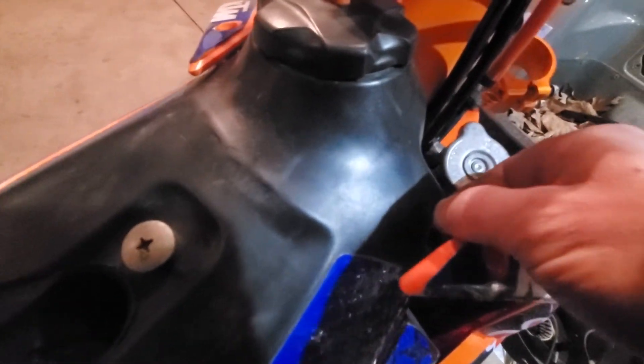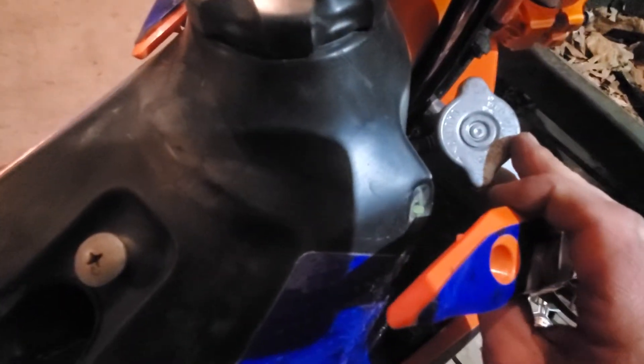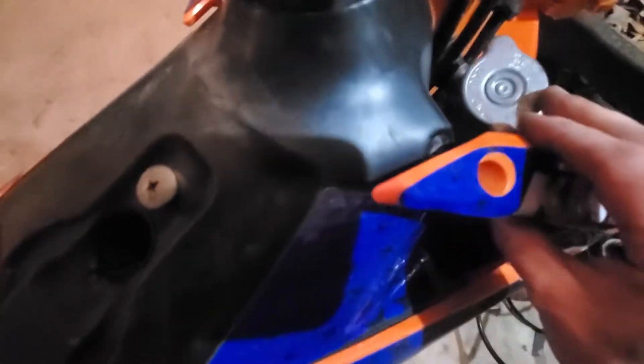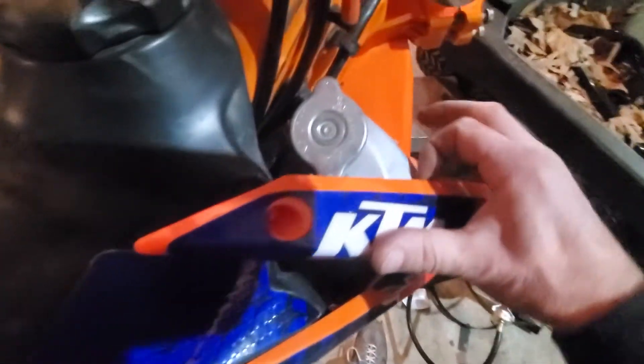Get it inside all like that, drop it all the way in. I make it just a tad longer than the hole is so I can grab it if I want, and because my shroud here rubs on the radiator...